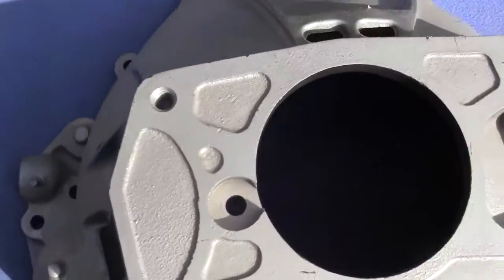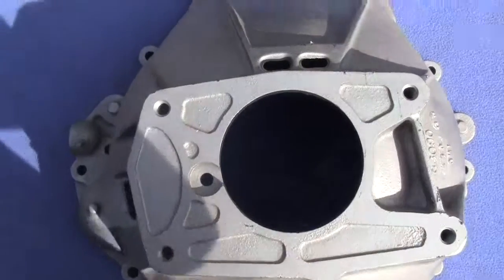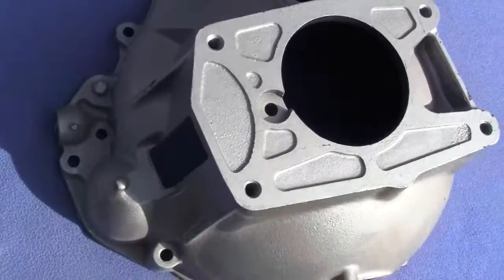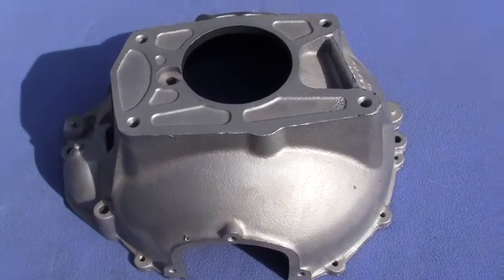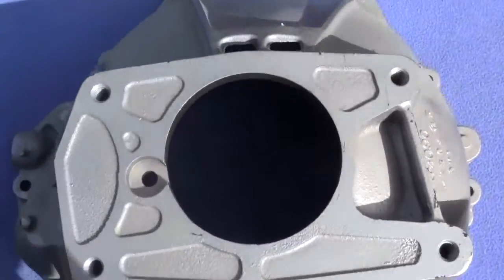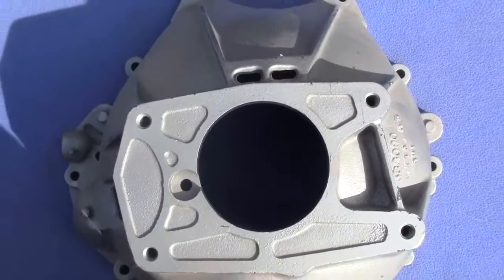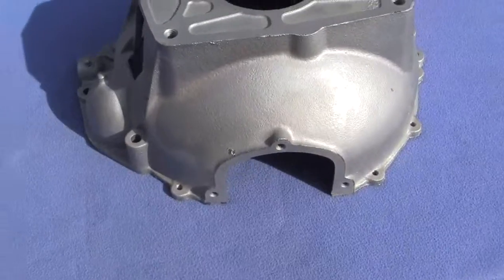Up for auction is an early 1960s, most likely '61 Pontiac bell housing. We bought these for our '61 Ventura but we didn't end up using them. This has the offset or angled transmission mount on it, comes as is.